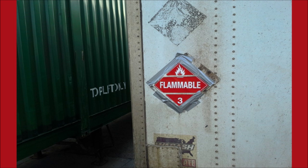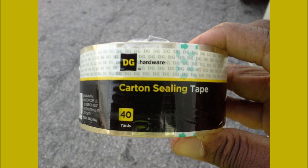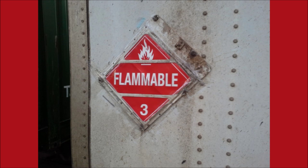So, if you need to use tape to secure a placard, make sure that it's clear tape. Using electrical tape or duct tape, as is shown here, is a violation. Here's a roll of clear tape from a dollar store — easy fix. Now, this trailer is in compliance.